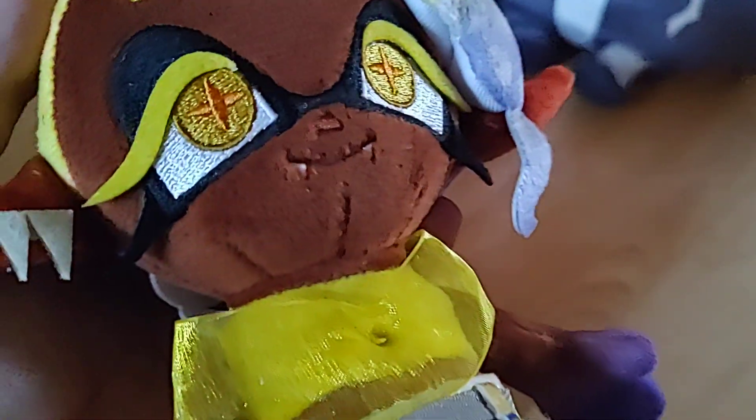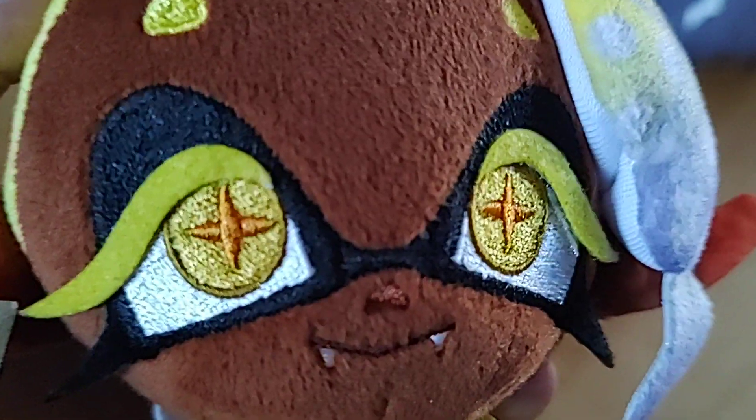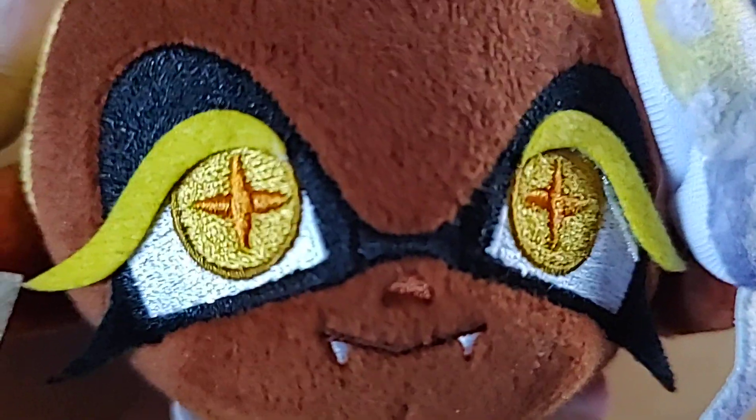Same with Shiver — squishy, very soft. The eyes and the fangs are really well done. She's actually got legs inside of her big baggy pants.